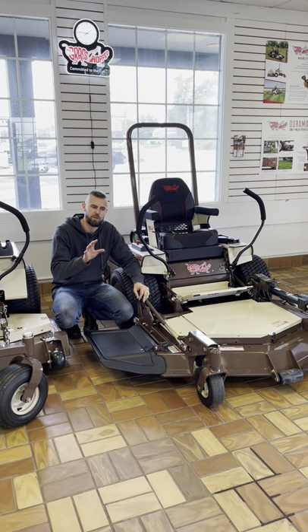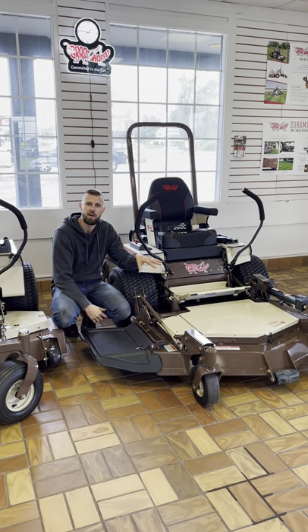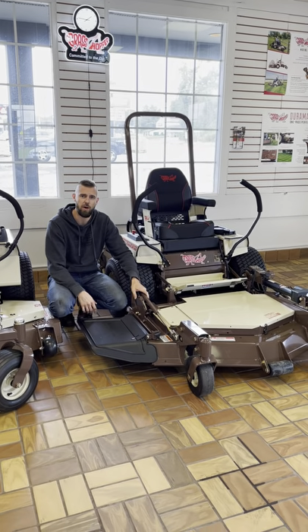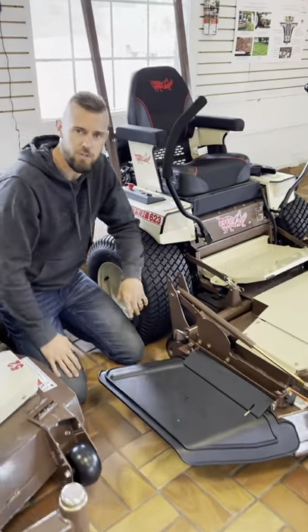So I'm going to walk you through and show you exactly how to do it. This is the 623 with a 52-inch deck. If you have questions or want to see other models, we can do it on the 700 series bigger decks as well. But if you come on in here, the cool thing about these is all the tools you need are actually right on the machine.